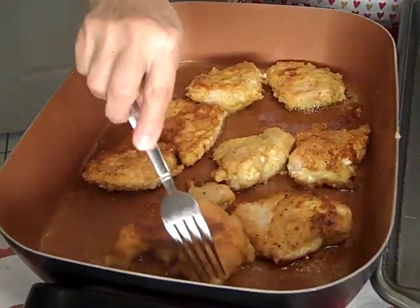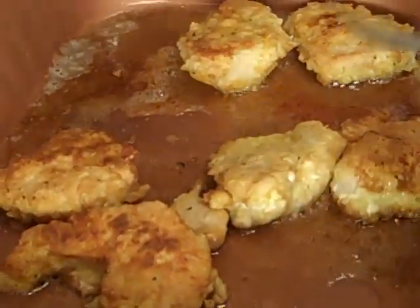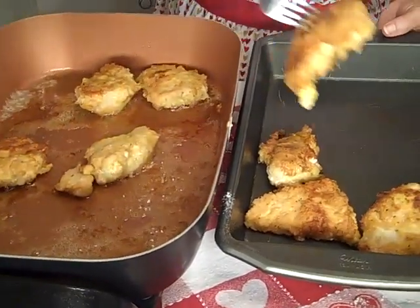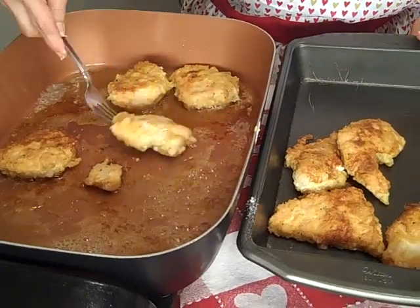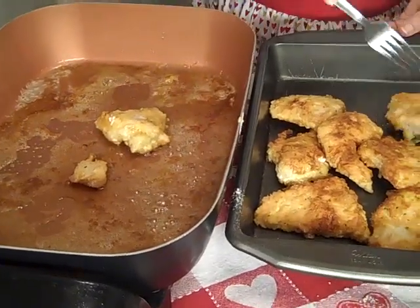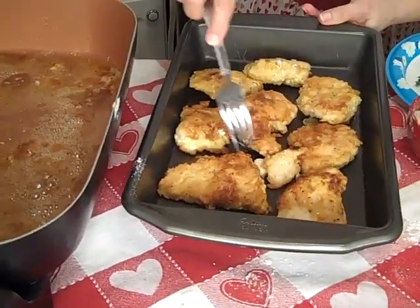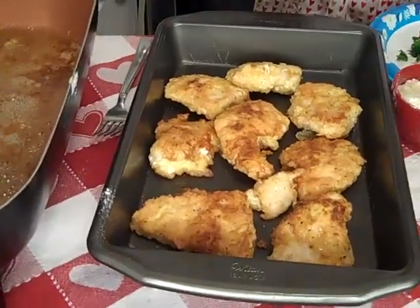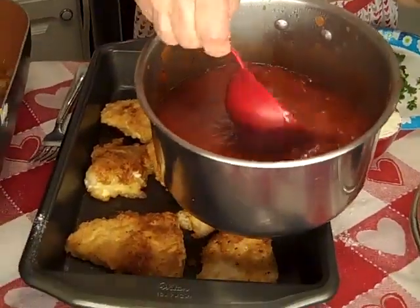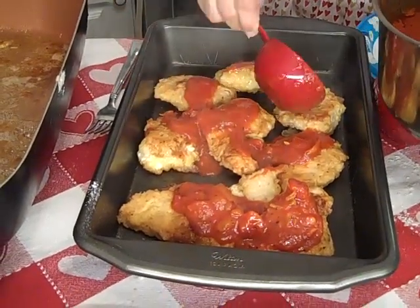Look how beautiful these breasts are — perfectly seasoned. It's been about 10 to 12 minutes total: about three to four minutes on each side, then another eight to ten minutes steaming with the lid on. Cover the bottom of your baking pan with your breasts. If you have a large family, you could double this recipe — you might need a little more marinara. Take your hot marinara sauce and place it right over the chicken breasts, just like so.